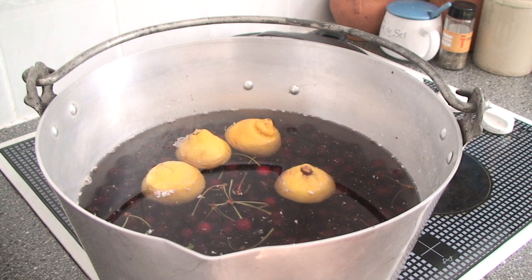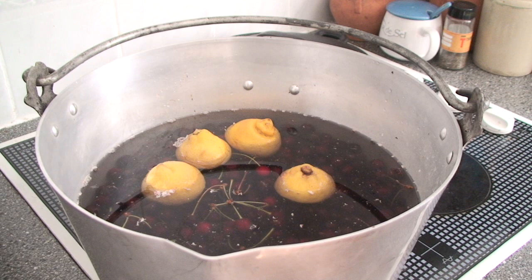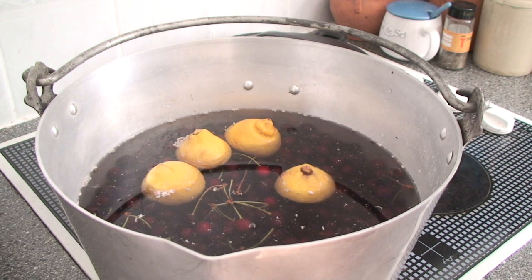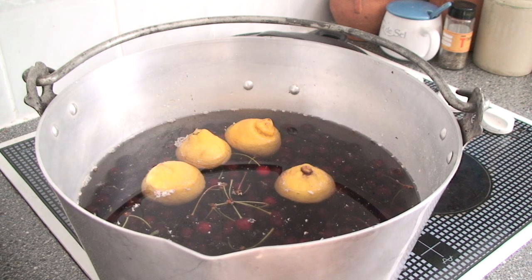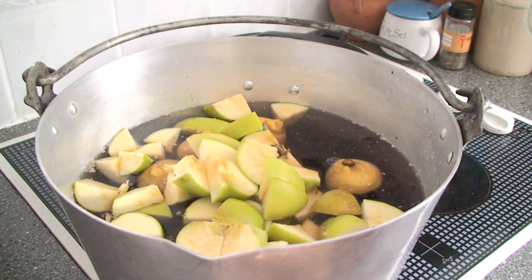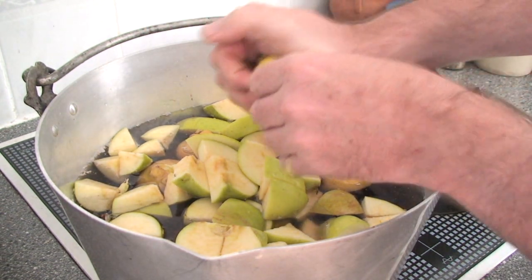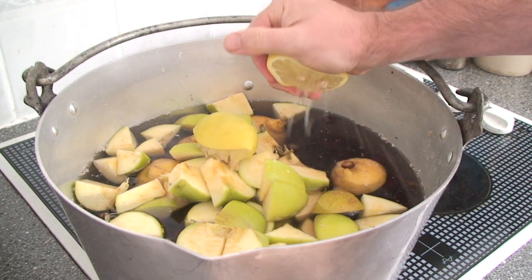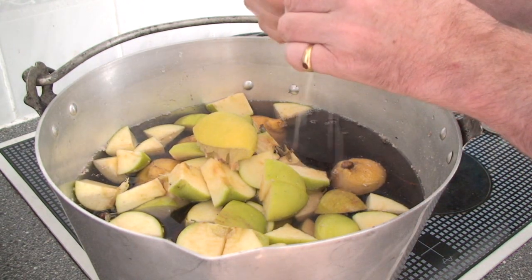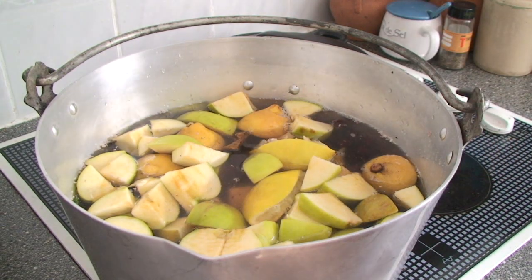Put into your jam pan all your cherries. We're using about two kilos of cherries - weights are approximate at this stage because the actual measuring comes later in the process. You can also put in lemon peel. For about two kilos of cherries, add in about three large cooking apples, coarsely chopped. Then get your lemons, squeeze them, and just drop them in as well, making sure they're all nicely squeezed out.